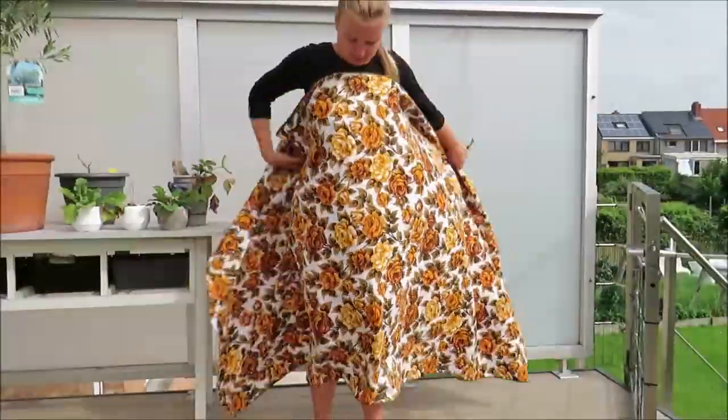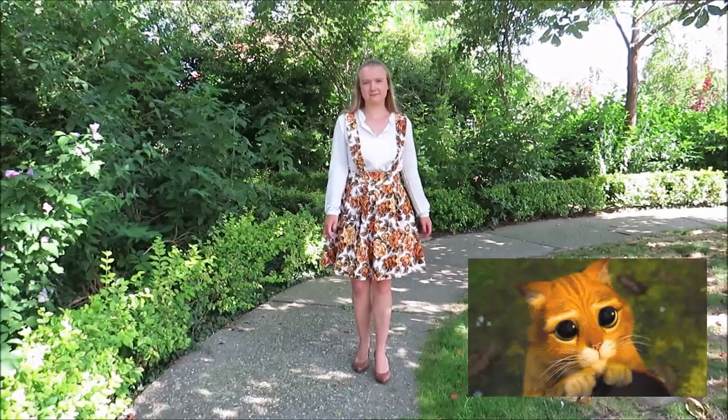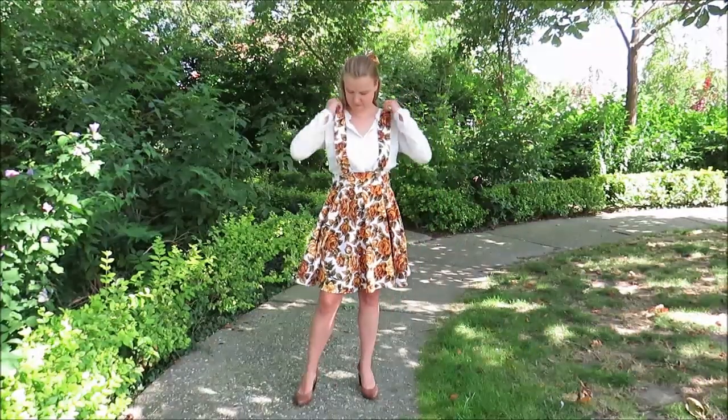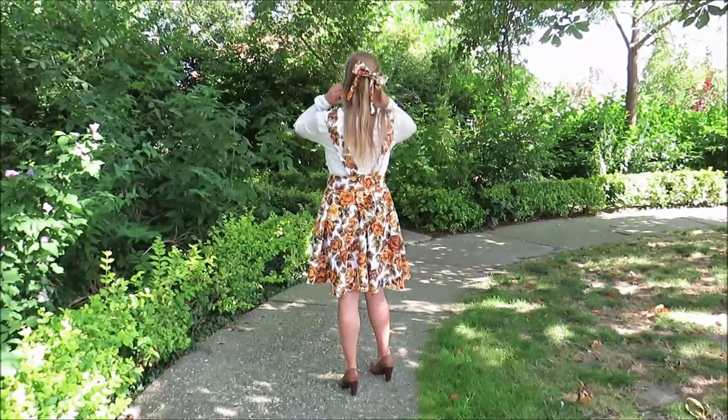I found this curtain in the thrift store and I really like the pattern. It looks a little gloomy, but I thought that I could turn it into something cute. So I turned it into a pinafore with a pleated half-circle skirt.